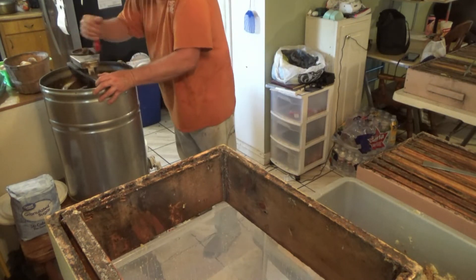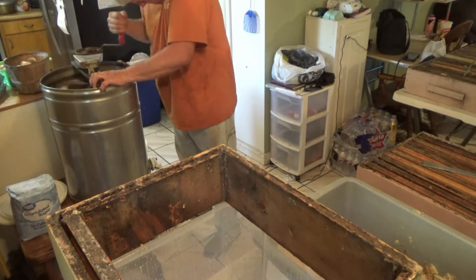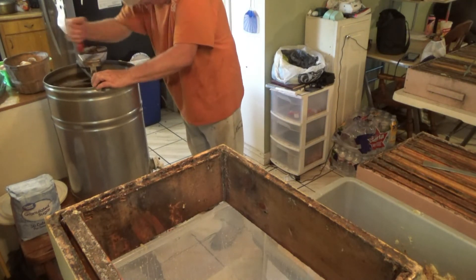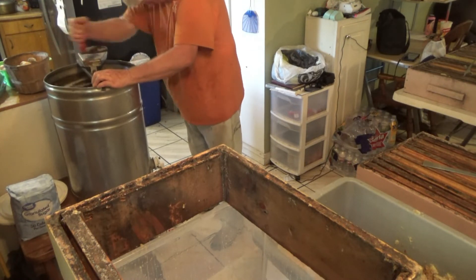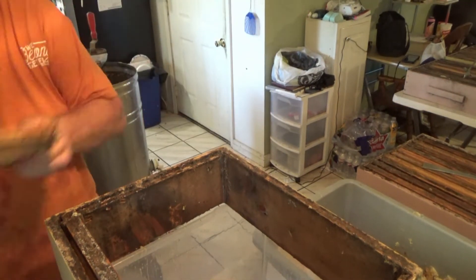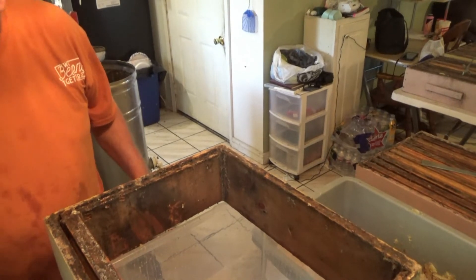Halfway through — once you spin out the first side — you have to flip the frames over so the side that was facing toward the center of the circle now faces the outside. That's what he did, and then he's spinning again on the same frames — fast forwarded this time. Once those are done, we put them in the box with the other empties.